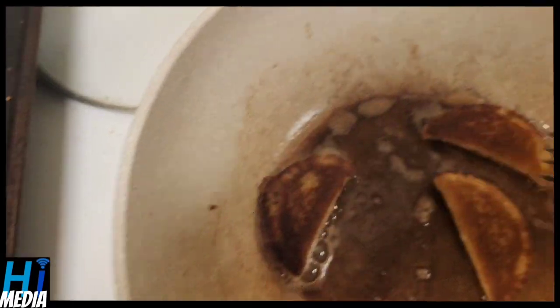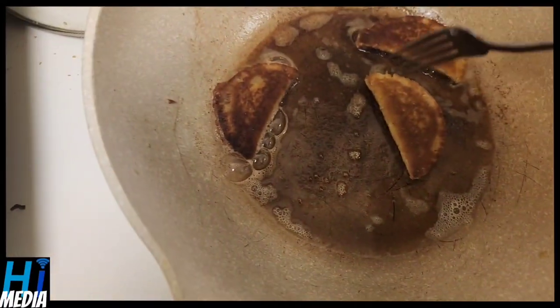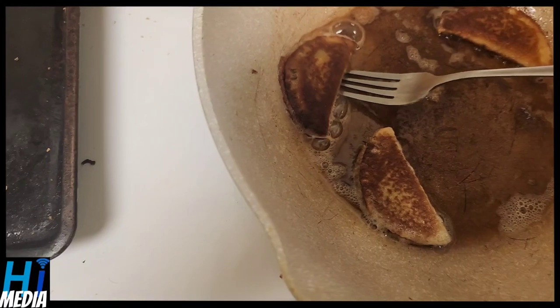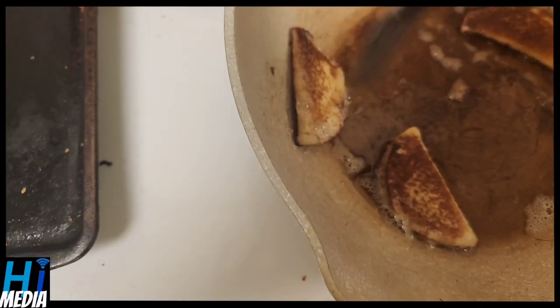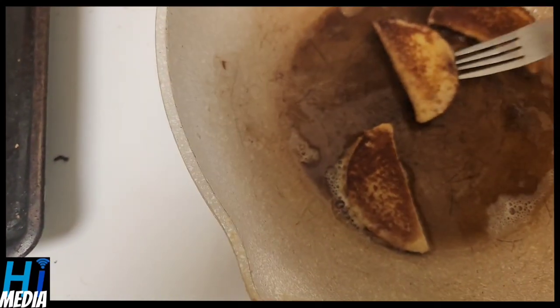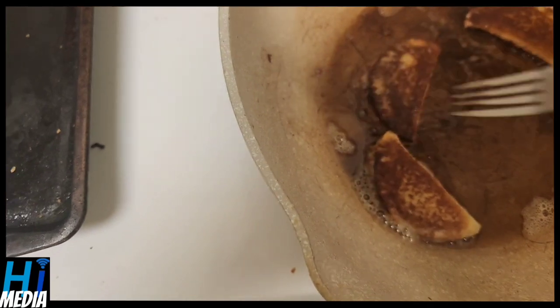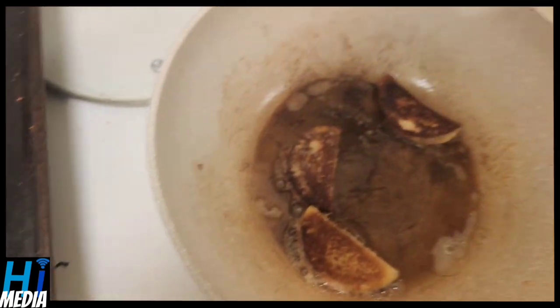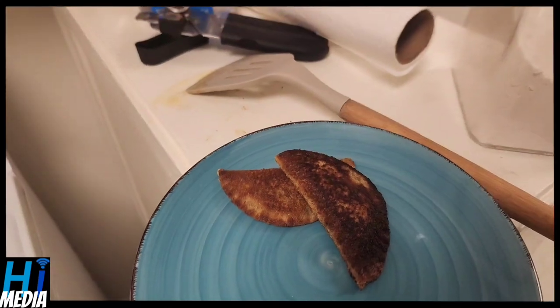These are coming along wonderfully. One's a little darker than I would have liked, but honestly it's not that big of a deal. This one looks done, this one could go just a little bit longer, and this one is about done too. Unfortunately one of the paninis fell off the fork trying to escape, so we only have two on the plate for the time being, but we'll make that do.